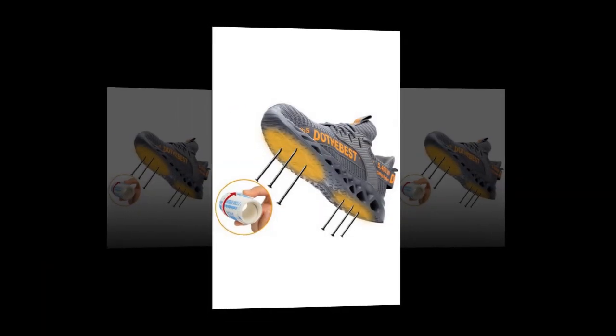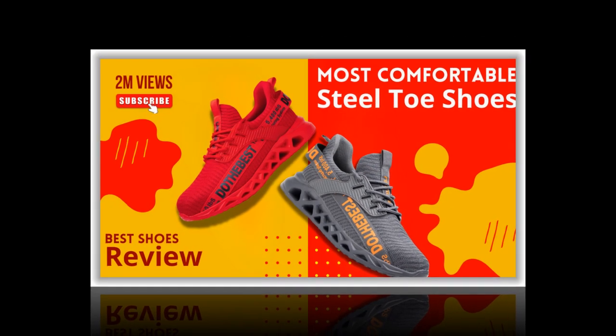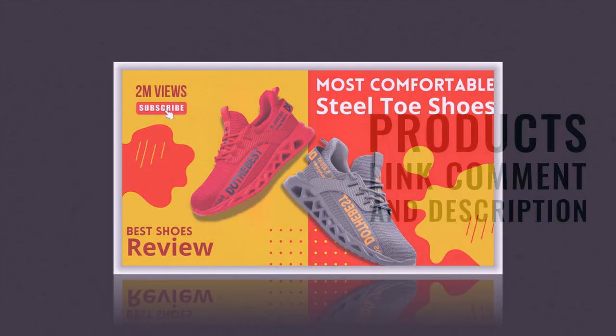See you next time. Remember to hit the subscribe button and the bell icon to get notified of our latest reviews. Stay safe and comfortable with Maniligo steel toe shoes.